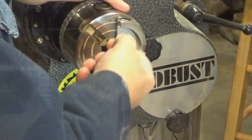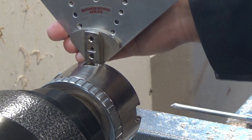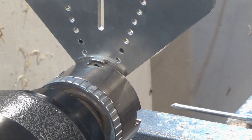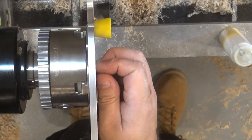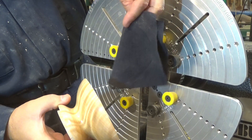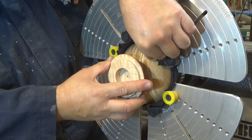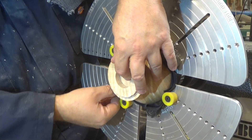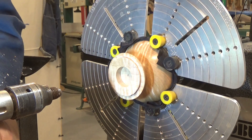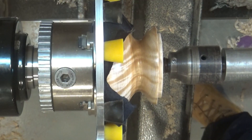I remove the dovetail jaws from the chuck and in their place I put, once again, the cole jaws. To preserve the finish of the cap's mouth, I use a piece of cotton cloth from an old t-shirt to protect the wood. I place a live center in the tailstock and bring it close to the cap's base, ensuring that it will get right in the center left by the Forstner bit perforation.